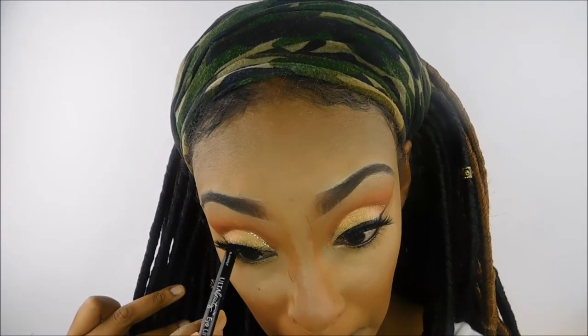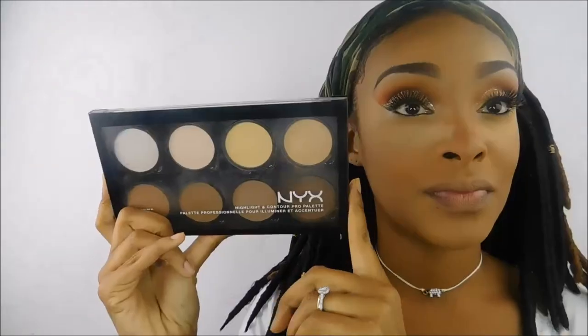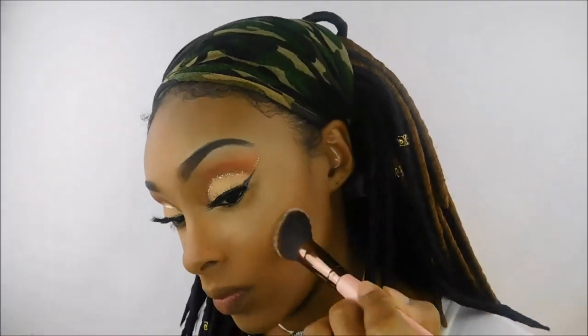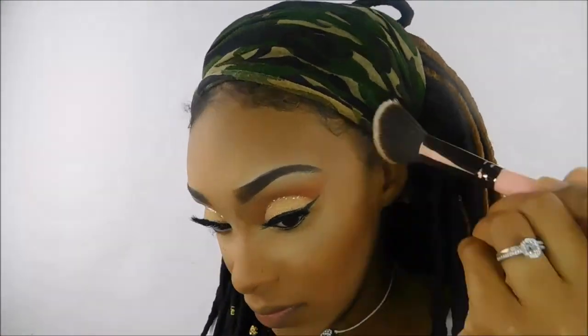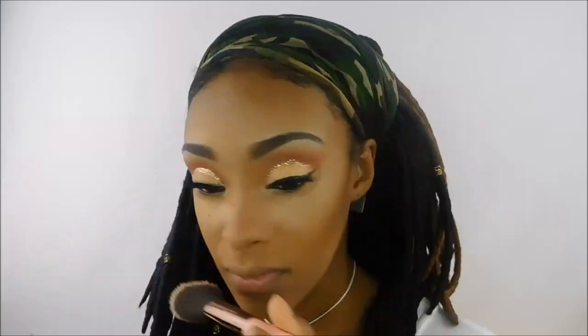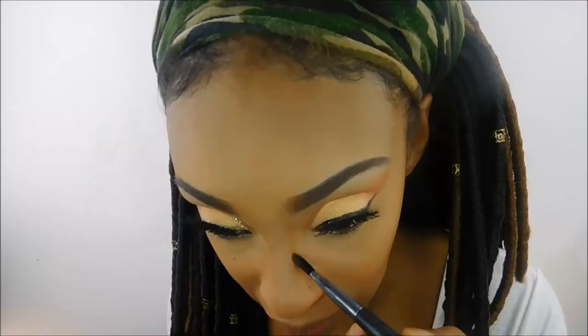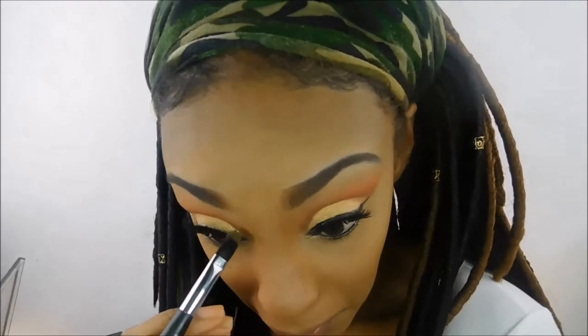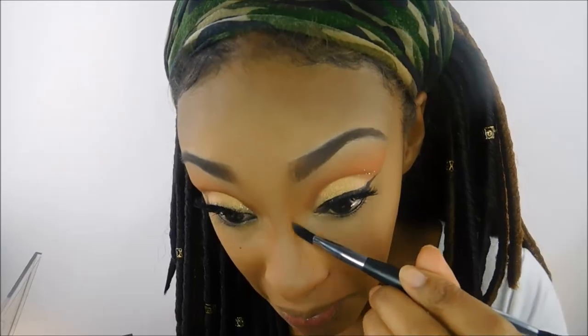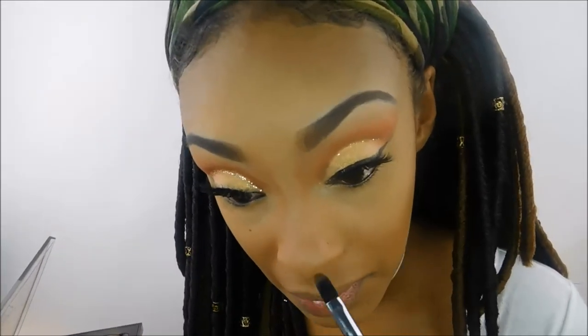I'm going to do my eyeliner on my waterline using this Ulta Beauty eyeliner. Then I'm going in with the Mix Highlight and Contour Pro palette, taking an angled brush by Luxie Beauty to set the areas I cream contoured — carving out my cheekbones, the outer perimeter of my forehead, and my jaw line. Once done setting my cream contour, I wipe away the excess baking powder with the Maybelline Fit Me Set and Smooth pressed powder, then go back in with the NYX highlight and contour palette to contour my nose using a Cover FX two-sided contour brush.